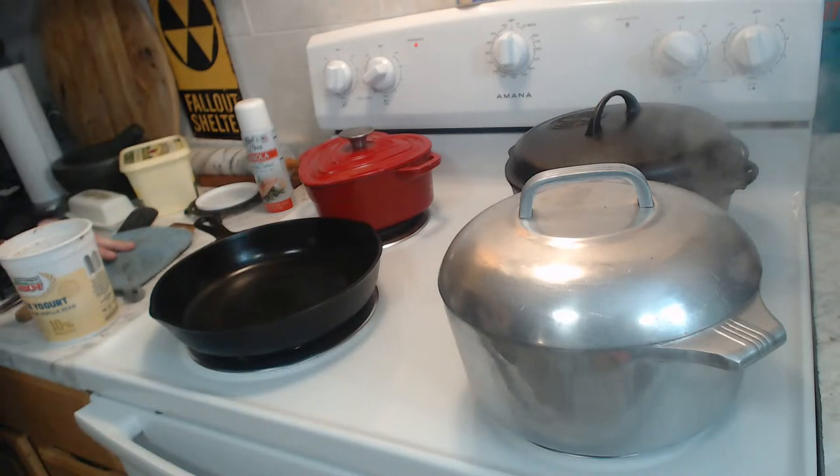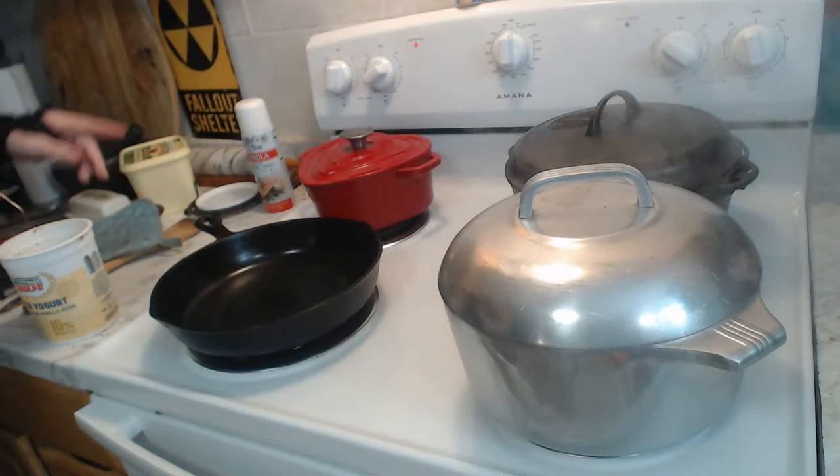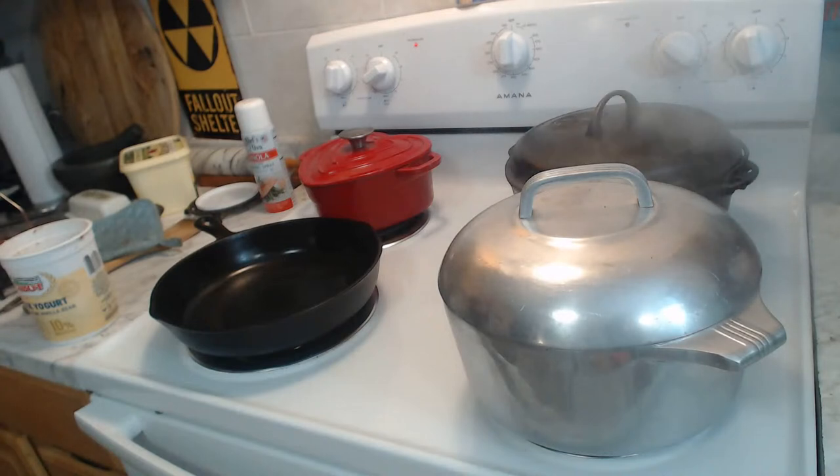Look at what we have here — an enamel cast iron pot. This is the one I acquired about a year ago. It's an Asian maker, not Le Creuset. I acquired it on Valentine's Day. It is my heart-shaped enameled cast iron.